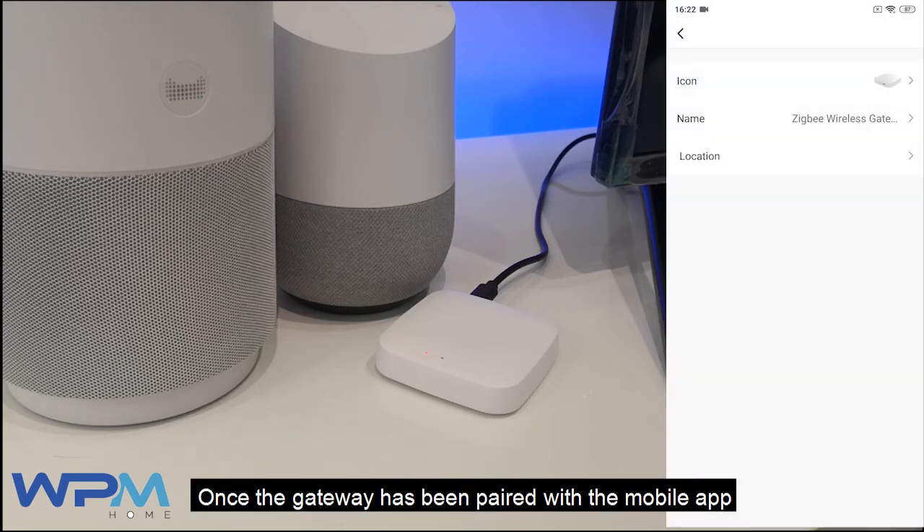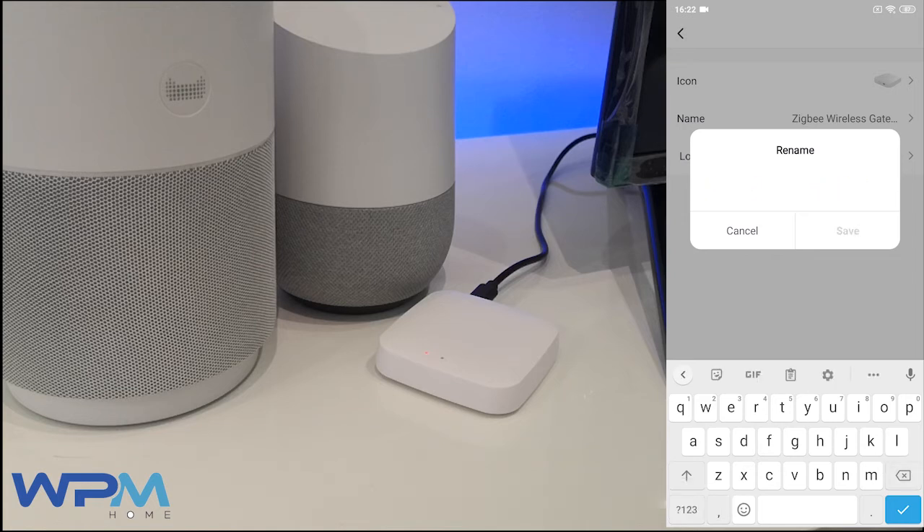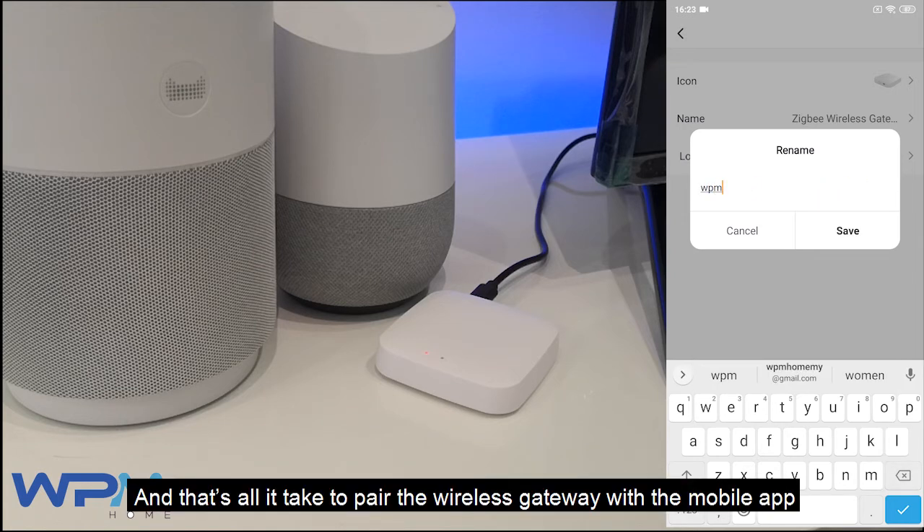Once the gateway has been paired with the mobile app, you may rename the device based on your preferences. And that's all it takes to pair the wireless gateway with the mobile app.